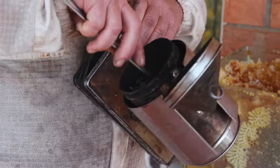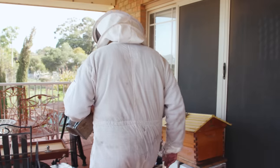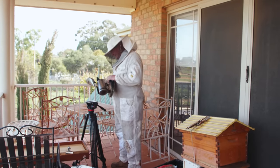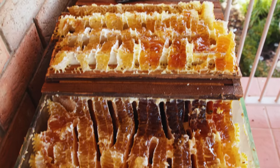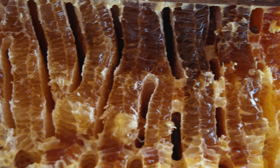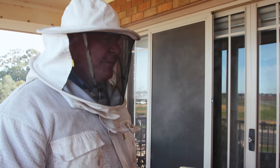The smoker's just got some gum leaves in it but they've nearly run their race. I didn't think I was going to need too much smoke but it's looking like we might need more. Maybe I'll go and get some pine needles before I make a real mess. That looks a little bit better — hopefully we'll get a bit more smoke.